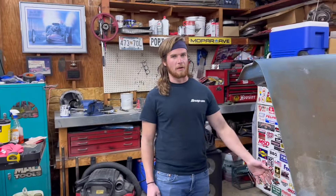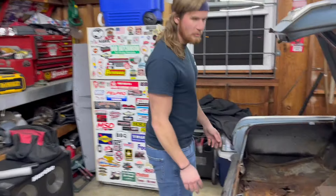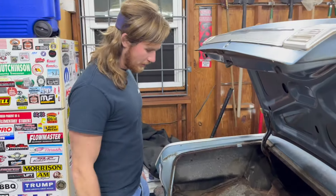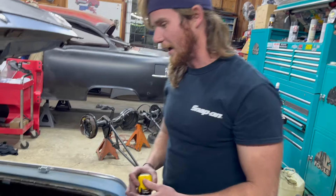That kind of snowballed into doing a full frame underneath it and doing a bunch of cool upgrades. We went ahead and did all the metal work in the back — our buddy Jake did a whole trunk pan, new frame rails all the way in the back. So that was a big help from Jake.